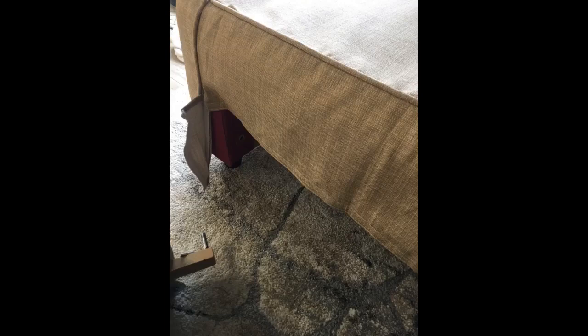Fit was great. The beige color I ordered was a little darker and more orange-hued than anticipated. Will exchange for a different color.